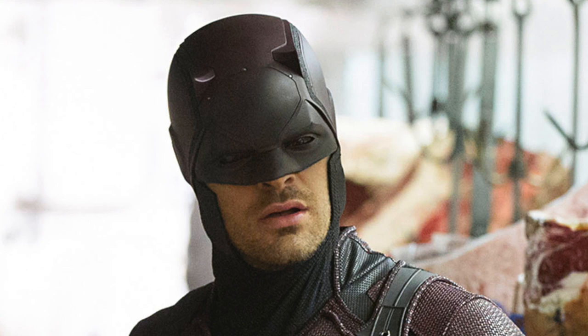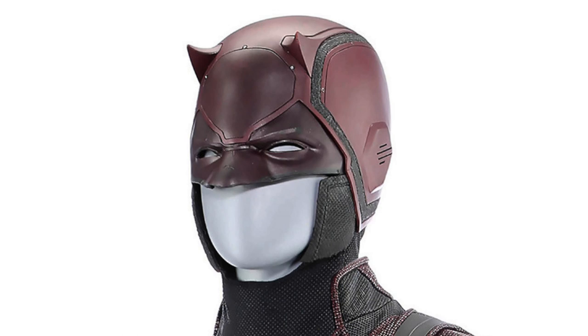I remember when I saw the first cowl in season 1 and I was kind of unimpressed by it because it just looked kind of weird. The nose was kind of fat and then it had this big black section on the forehead and it was a dirty looking red color. I didn't really like the design of it at all, and so I was really happy when he got shot in the head by Frank Castle and they had to redesign a new cowl for him, which was this one.